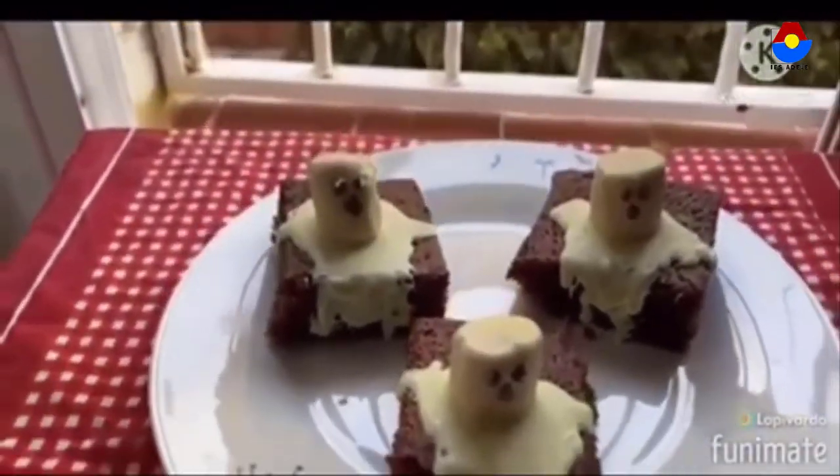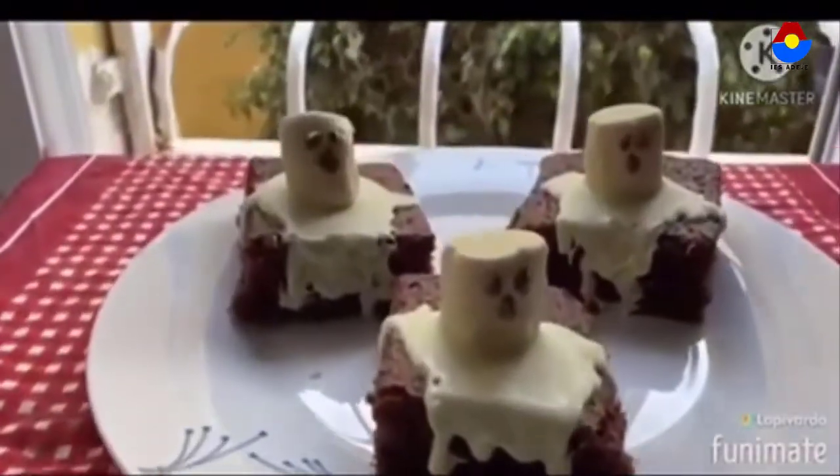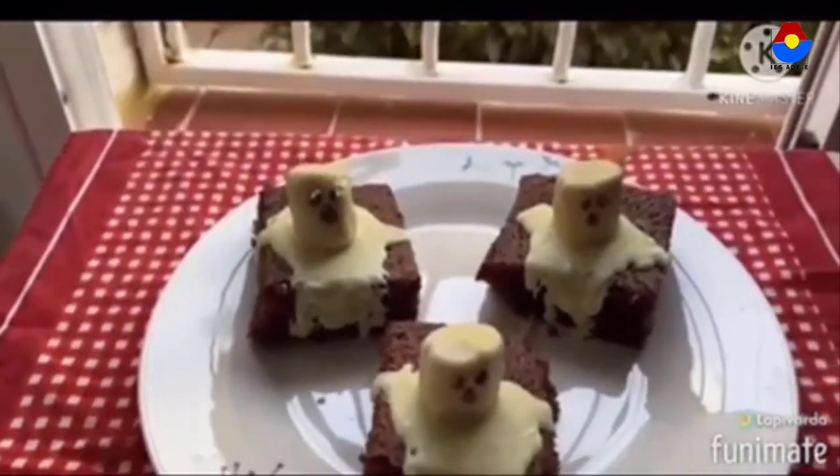Our cake is ready — our Halloween cake! I hope you like it. Thank you. Bye bye.